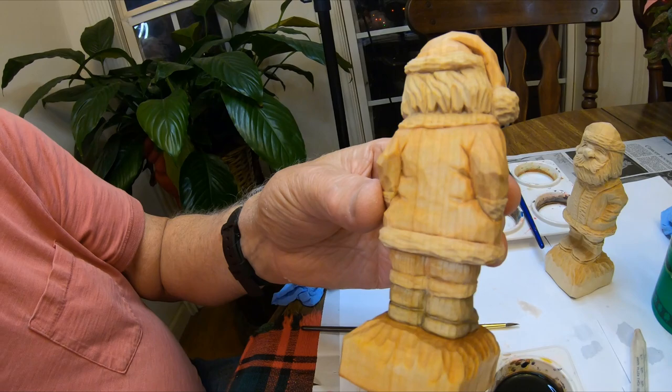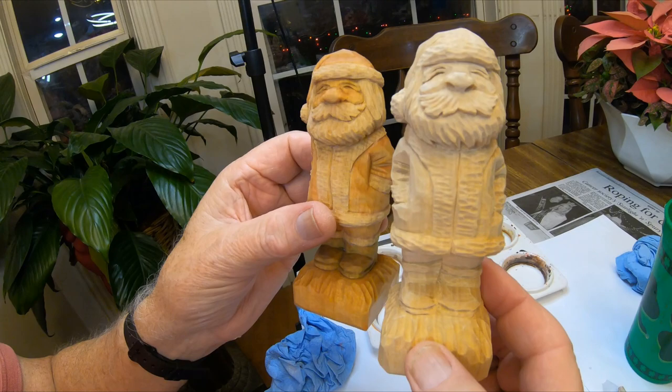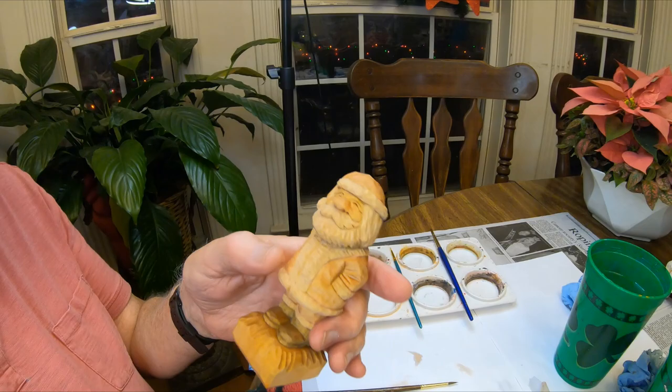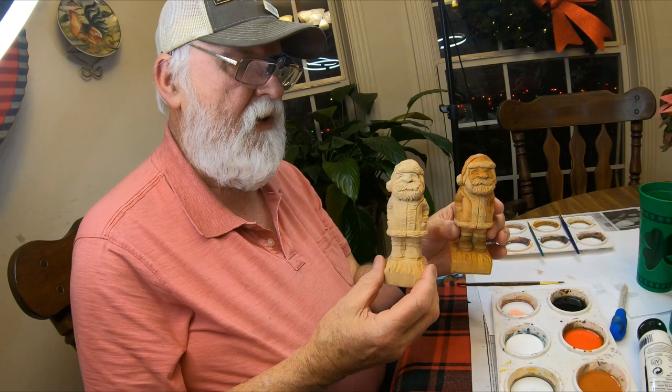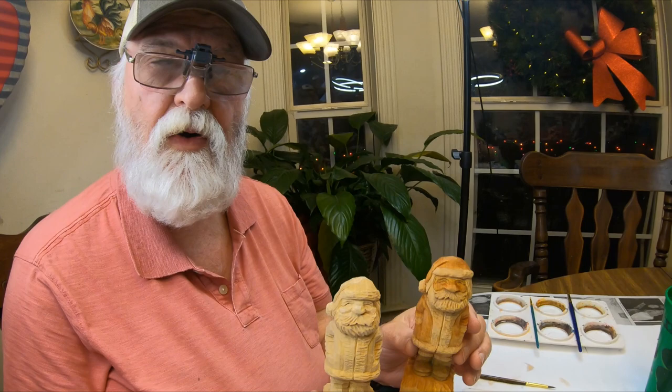As you look at the unpainted one — of course it hasn't been sealed — that's about all I'll do on a small Santa like this. Once again he'll brighten up. I hope you enjoyed this little carving. Merry Christmas! On the next video before Christmas I'm going to make a short video on some of my Santas on my fireplace mantel. Until the next video, we'll see you later — bye!